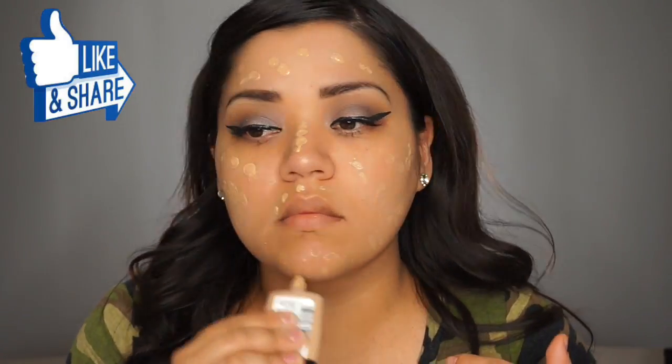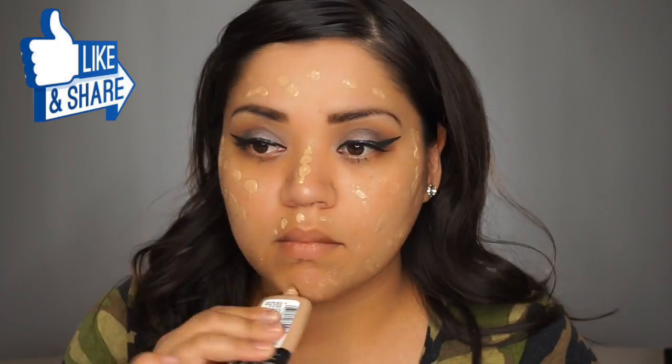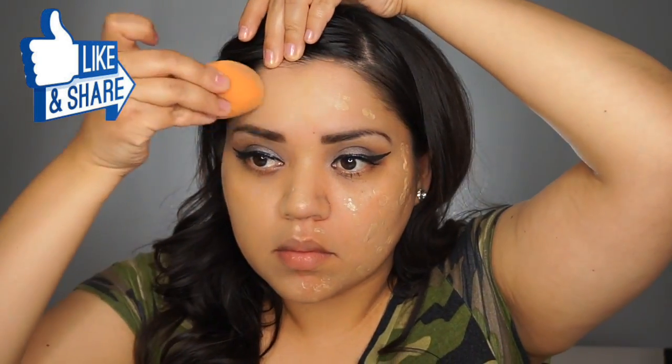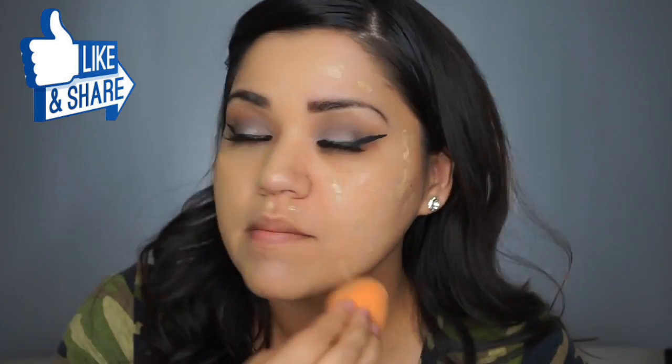For foundation, I did use the Pro Glow foundation and I just applied it straight to my face. And I am going to blend it in with a Real Techniques Beauty Blender, which I absolutely love. It's really economical — it's only $5.